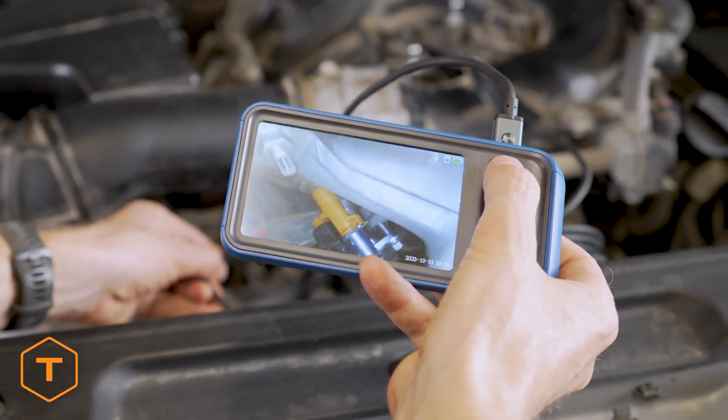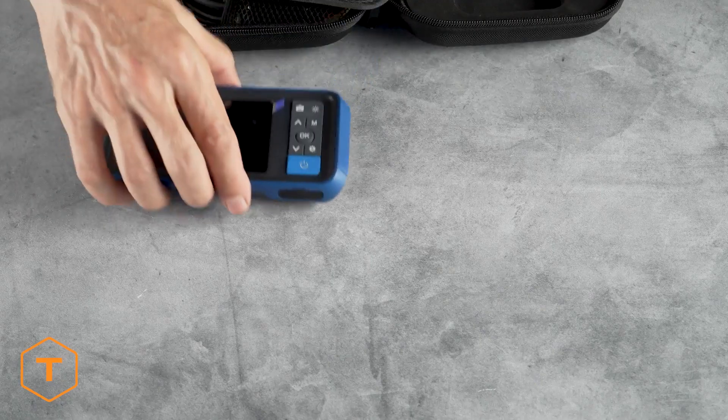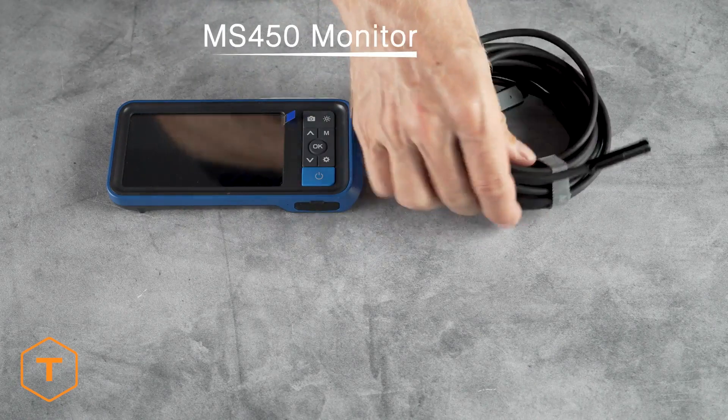This is a standalone device — connecting to Wi-Fi or downloading an app is not required. After opening the case, you will see the monitor and the camera probe.